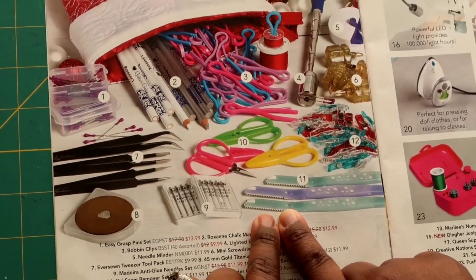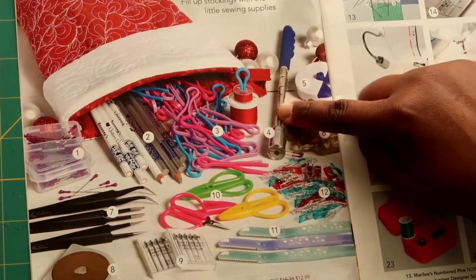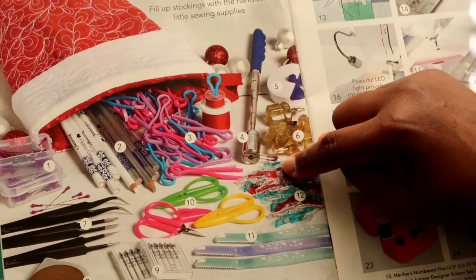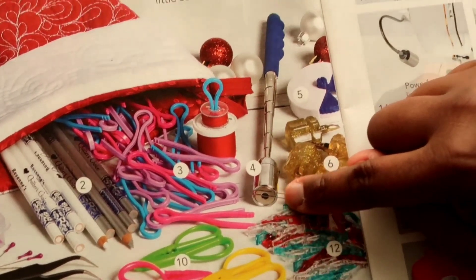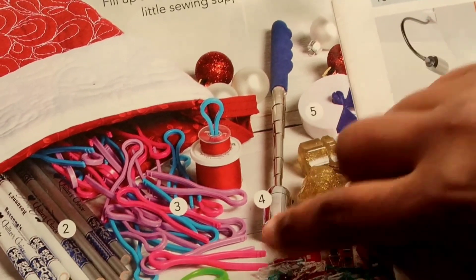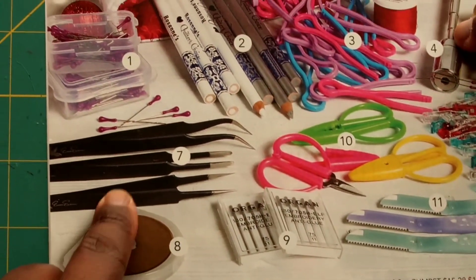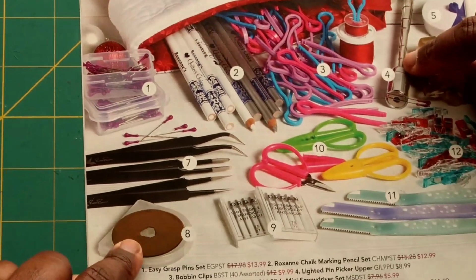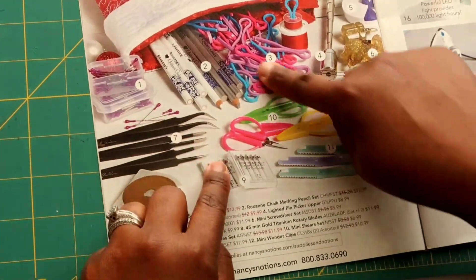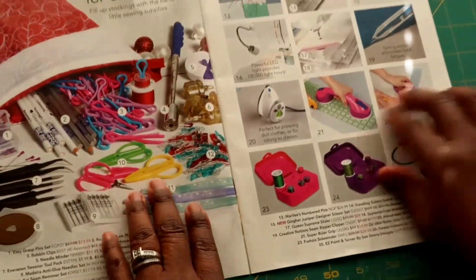You have a Kai seam remover set, binder clips, and then this really interesting one — it's called a pin picker upper. If you drop your needles or pins on the floor or carpet, you can run this wand across the floor and it'll pick everything up. It would probably work better on hardwood or a flat surface, but it should work on carpet too. You also have tweezers, a tweezer tool pack, and rotary cutter blades — all very nice stocking stuffers.